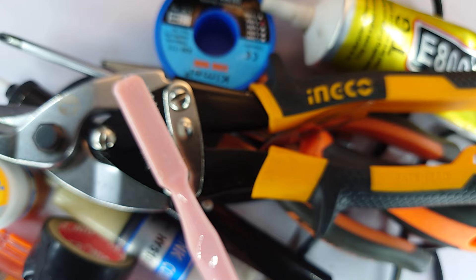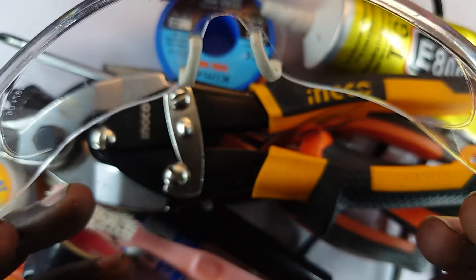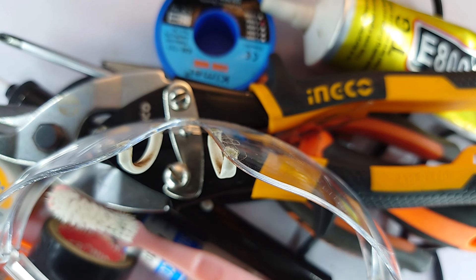Before I go, I have my safety goggles — these came from AliExpress. They help when, for example, I'm taking off a screen guard from a phone and tiny fragments of glass are flying around; they protect my eyes. A very important tool. Feel free to hit the subscribe button if you're new here — I think you will enjoy this channel.